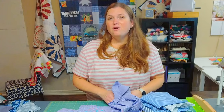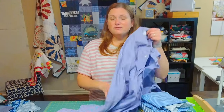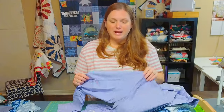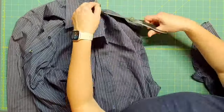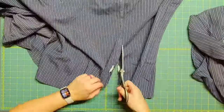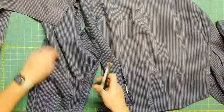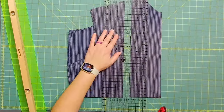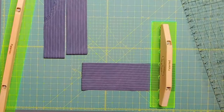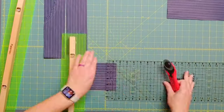After getting all the t-shirts prepped, I move on to the button-up shirts and treat them in a very similar way. I cut along the seams on the shirt to open up the fabric so it lays flat, press it really well, and then cut it just as if I'm using regular yardage — cutting the fabric pieces I need for the star blocks.